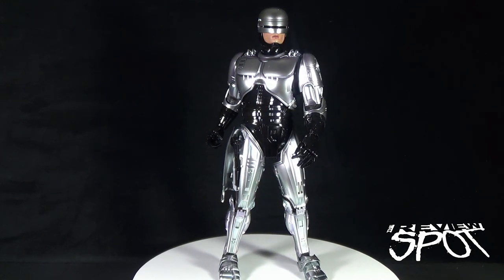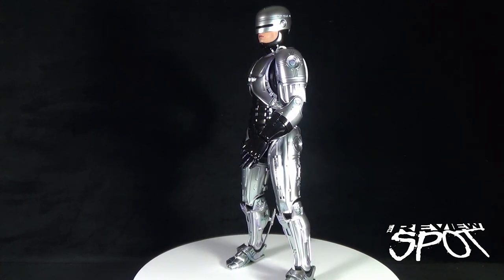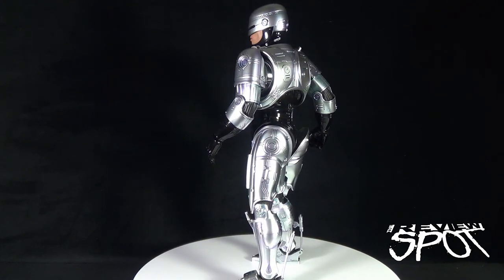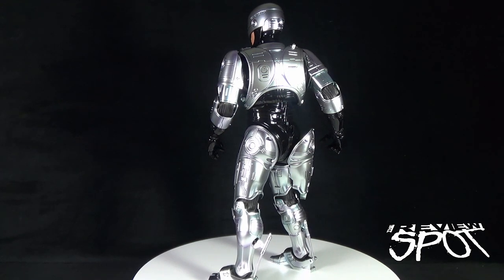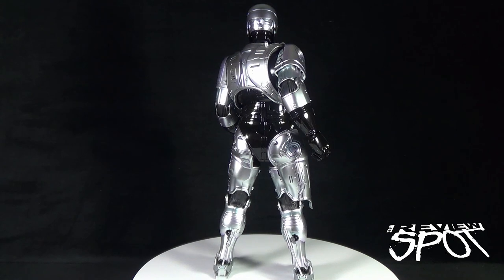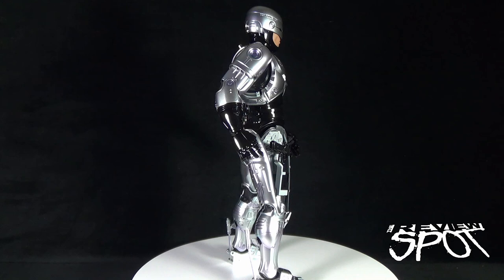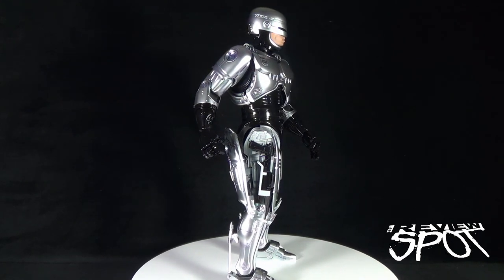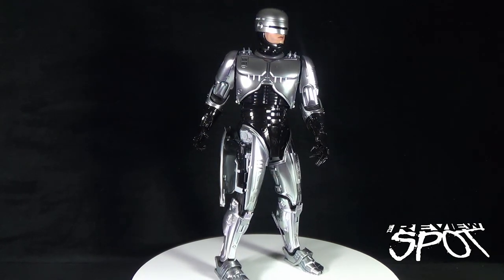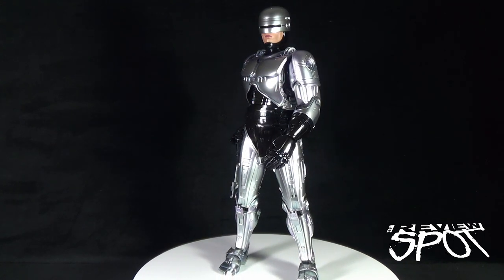ArcSpin is also offering a 20% off discount on their turntables — whether the smaller, the 12-inch, or the larger sizes — using the code 'reviewspot20.' ArcSpin also normally offers 20% off when you buy the turntable and purchase their software, so essentially you can get a 40% discount total: 20% from the coupon code plus the regular 20% off.